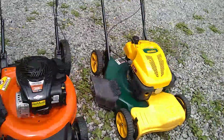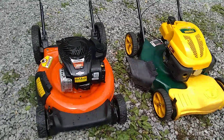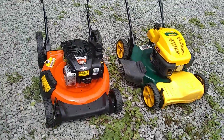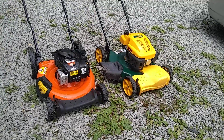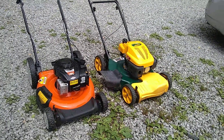I'll probably do a video on this one too. Two pretty good lawnmowers that are going to be fixed up and more likely resold. So stay tuned, thanks for watching.